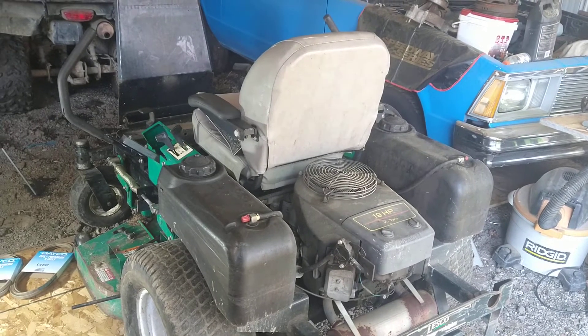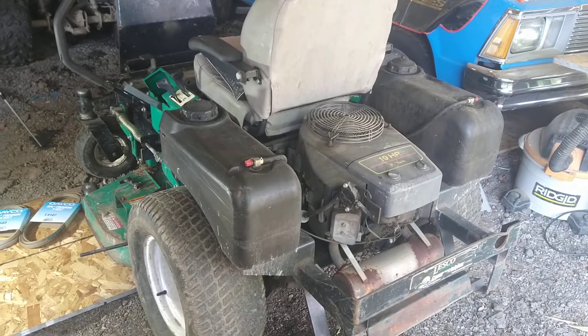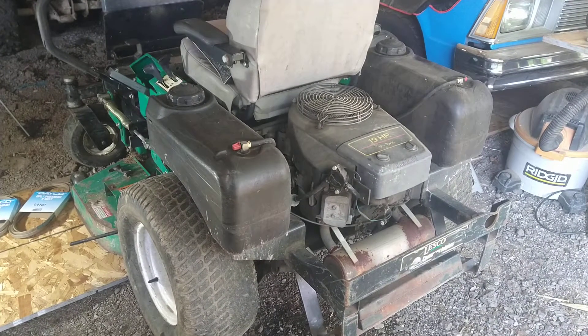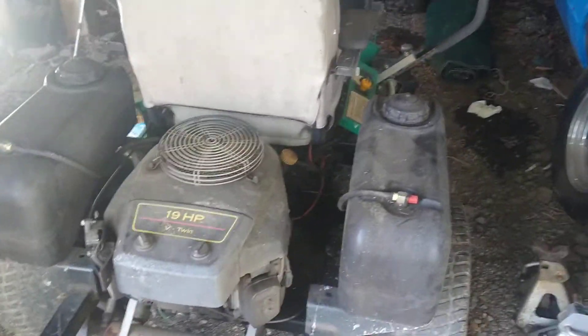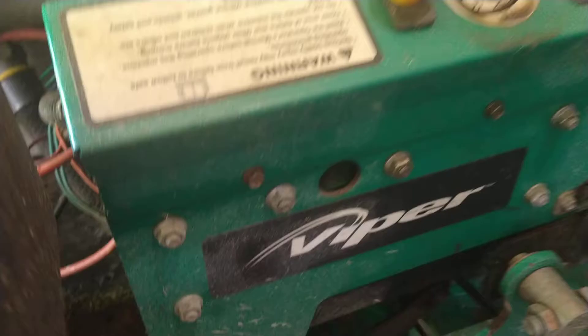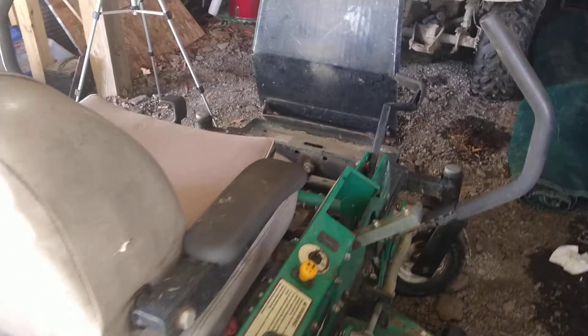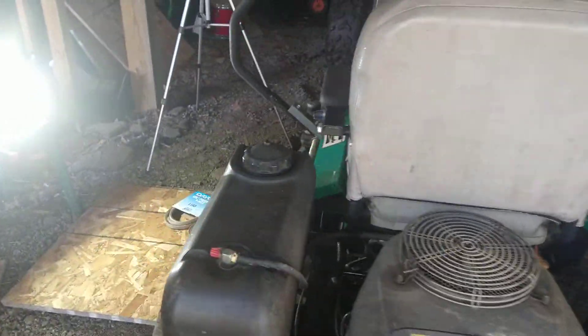Hello everybody, thank you for watching the video. Today we're gonna do some repair belt maintenance — I spun a belt on the pulley. This is an old 2005 Lesko Viper 48 inch cut. I used it for a couple years and finally upgraded. It was a good machine.